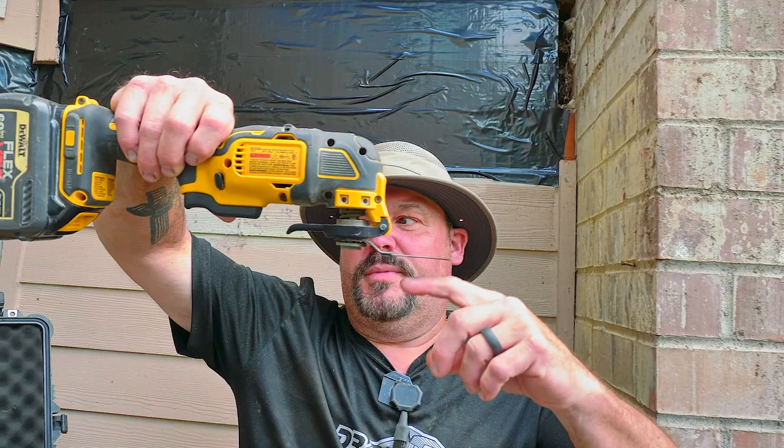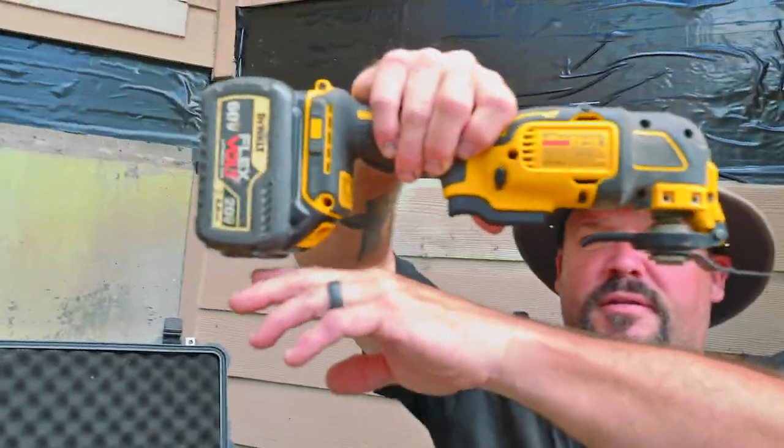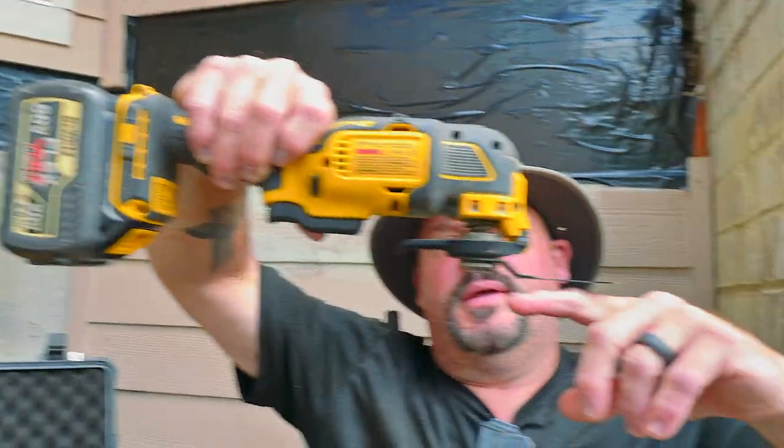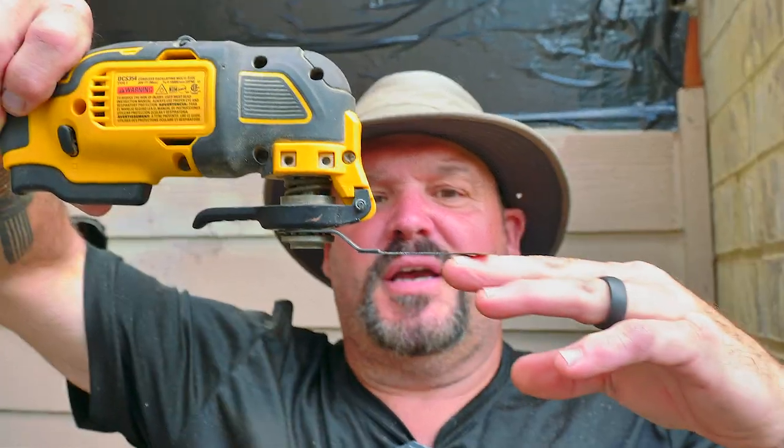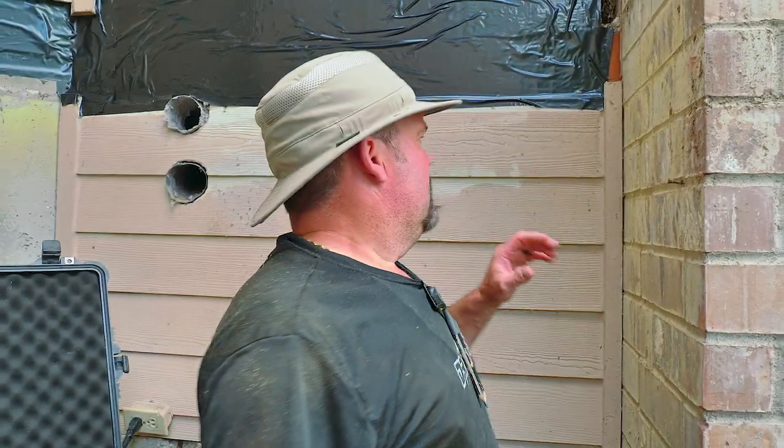It's just designed to cut. The cool thing about this tool is if you're trying to flush cut something — the tool pretty much has zero clearance, except I have a big battery on it so it hangs down a little bit. But if you're on the floor and need to cut something flush or get into a tight spot, it's basically zero clearance, which is kind of nice.